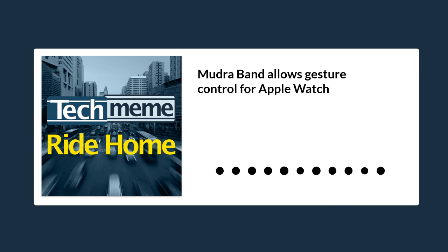Ever wanted to control your Apple Watch with just a gesture rather than touching the screen? A new device called the Mudra Band promises just that, with no janky cameras or IR sensors involved. Instead, it's a smart strap that claims to pick up signals sent from your brain to your hand, so that when you make a gesture such as pinching your fingers together, it interprets the movement as a command and sends that to the watch via Bluetooth.